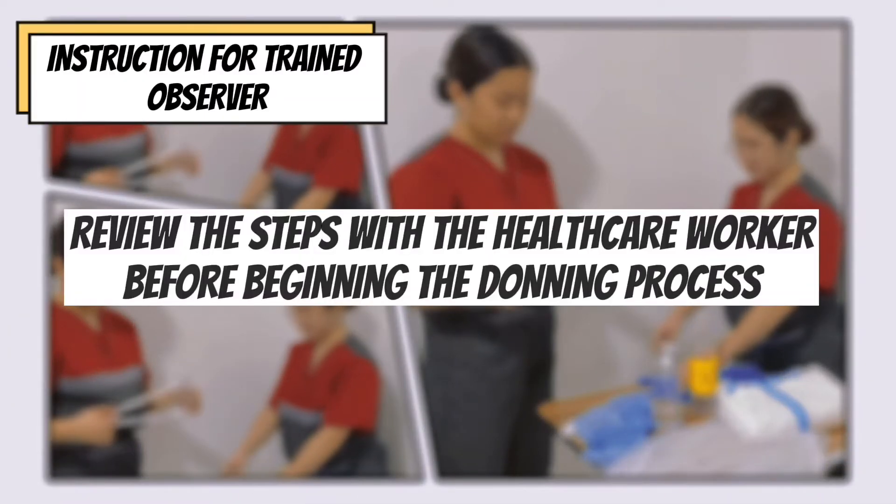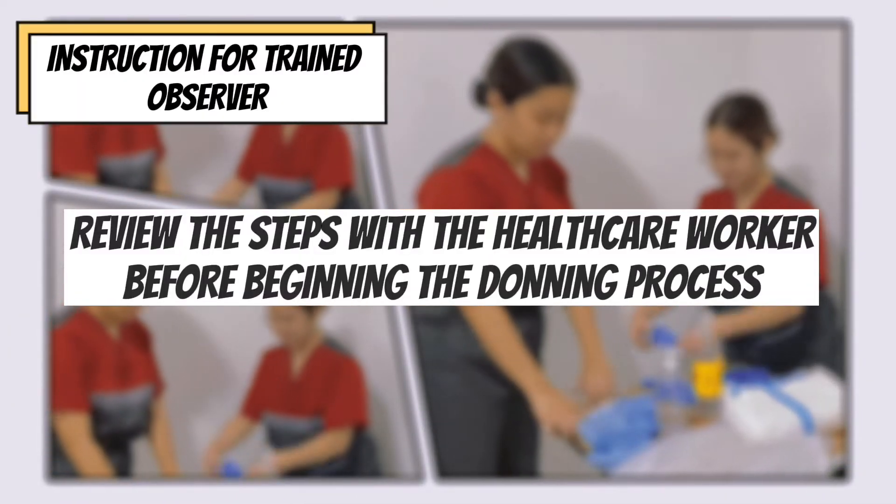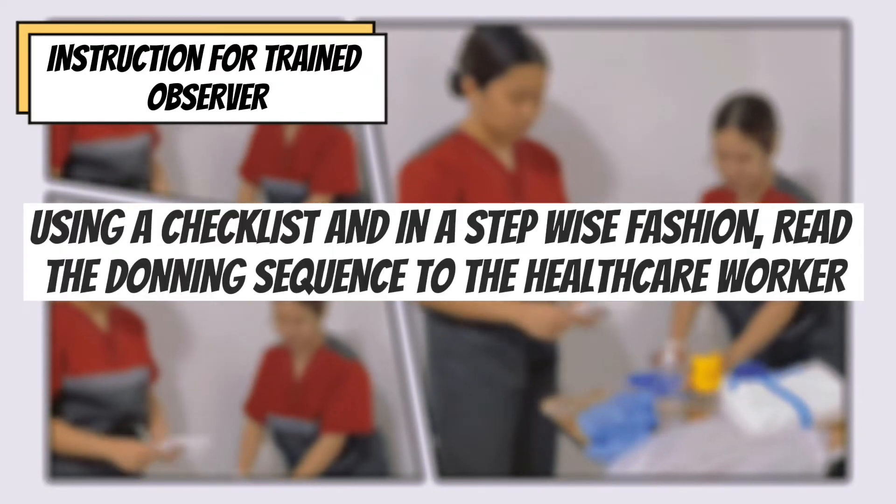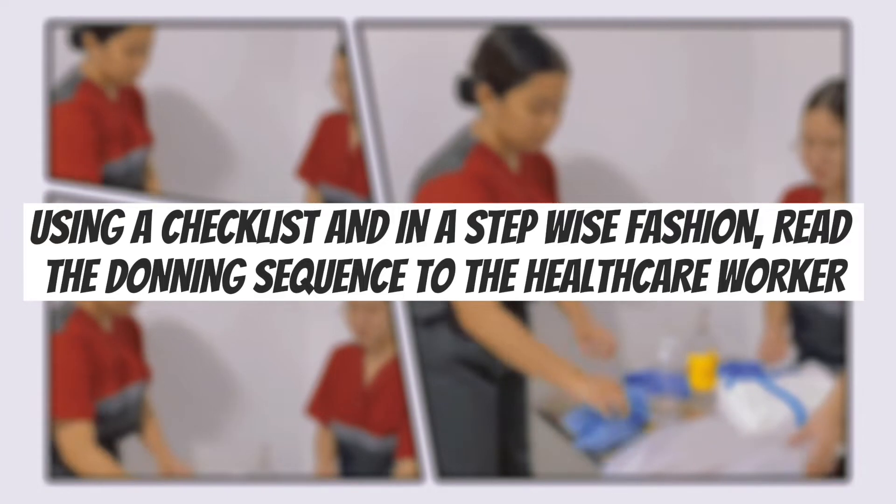Prepare instructions for the trained observer. Review the steps with the healthcare worker before beginning the donning process. Using a checklist and in a stepwise fashion, read the donning sequence to the healthcare worker.